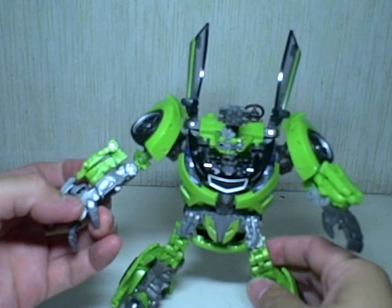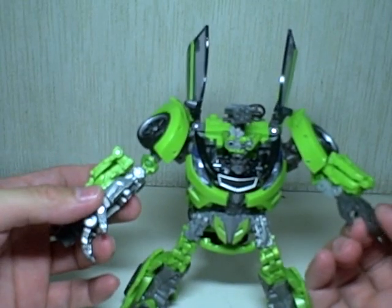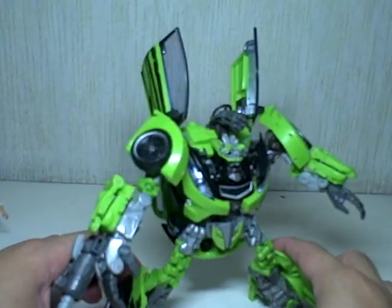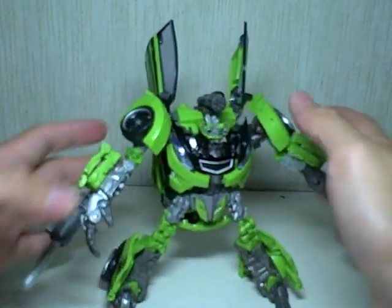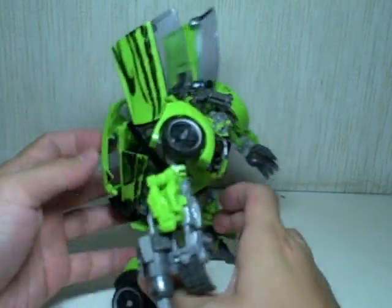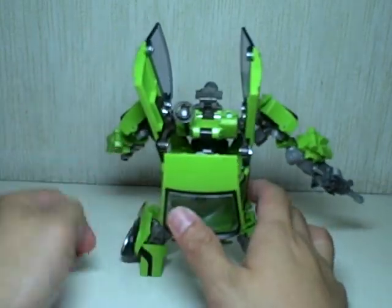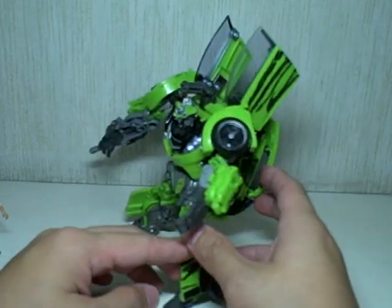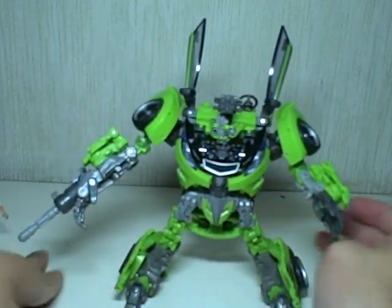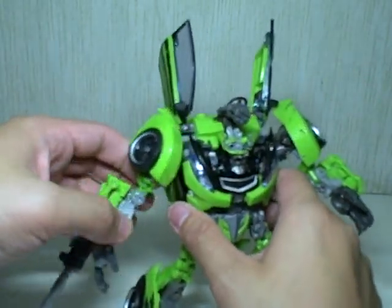Only this hand is posable because of the transformation — this one doesn't move. Very nice indeed. One last look at Skids before we get him into his alt mode. I find this Human Alliance figure a lot easier to transform than the Bumblebee Human Alliance figure, and we'll see later why.